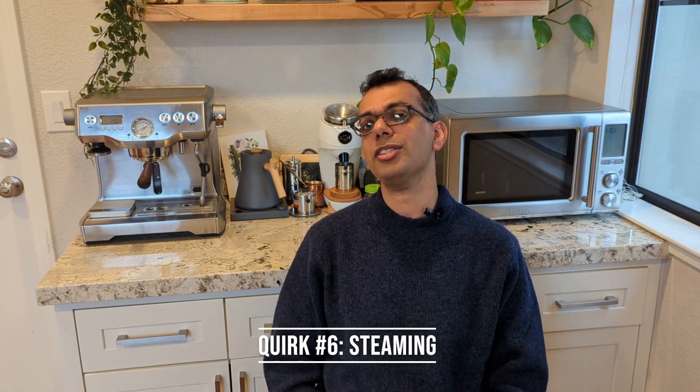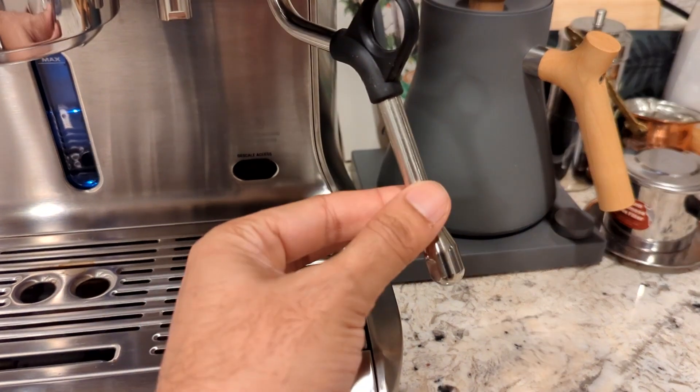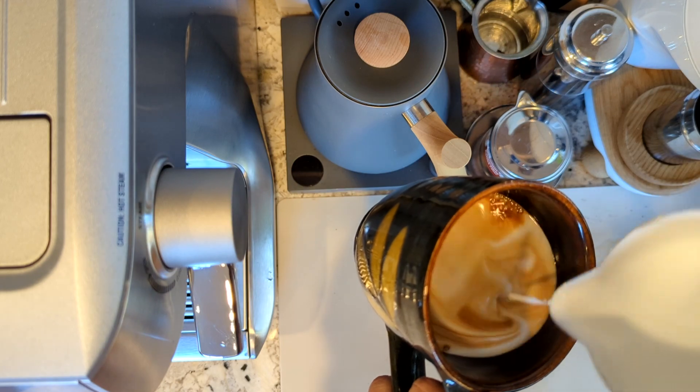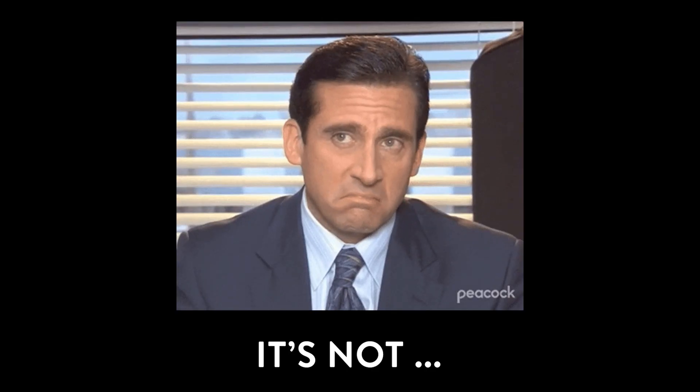Quirk number six is steaming. Being a dual boiler means I can steam and extract espresso at the same time. It has a three-hole steam wand, though it's not one of the newer cool-touch ones, so you can burn your hand — a disappointing part. On the upside, it's quite powerful: it takes around 20 seconds to froth my milk versus almost a minute to a minute and a half on my previous machine. The quirk is you can configure the steam temperature across a range — why, I'm not sure, but it's there.